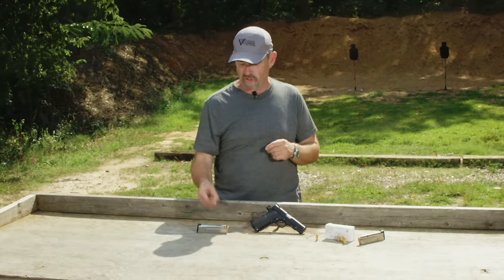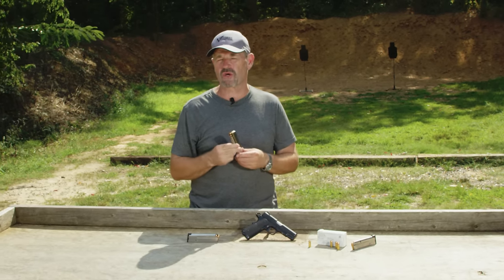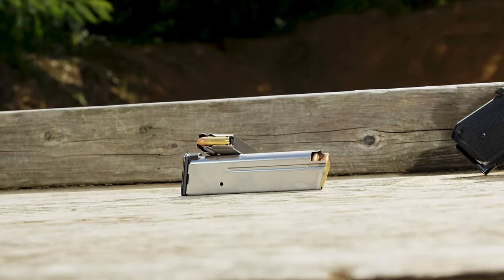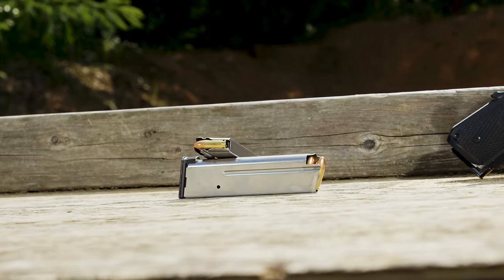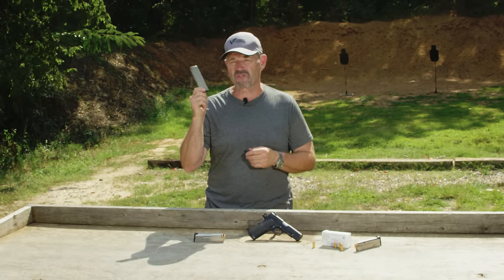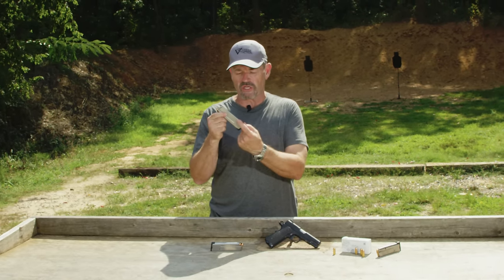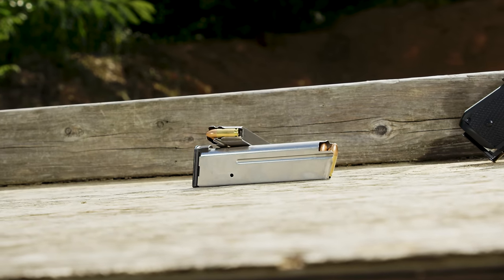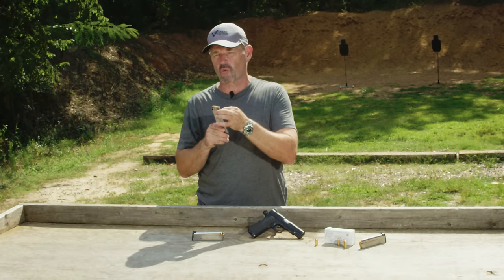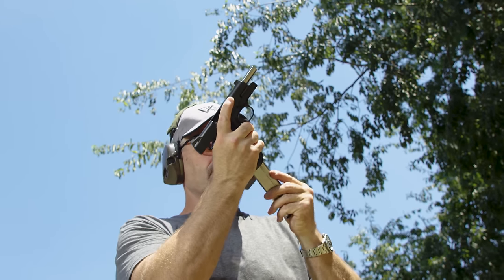Now, magazines — one of the reasons why I run nine millimeter in it is that Wilson Combat has largely cracked the code on the nine millimeter magazine. The weapon is superbly reliable because they re-engineered the nine millimeter 1911 magazine, which has been problematic for decades. This particular one is the Vickers Elite version magazine. There's only a witness hole on both sides at the bottom when the magazine is fully loaded, no holes on the side, which stiffens it, makes it much more rigid, and when you drop it on the ground, it's much less likely to gather debris.